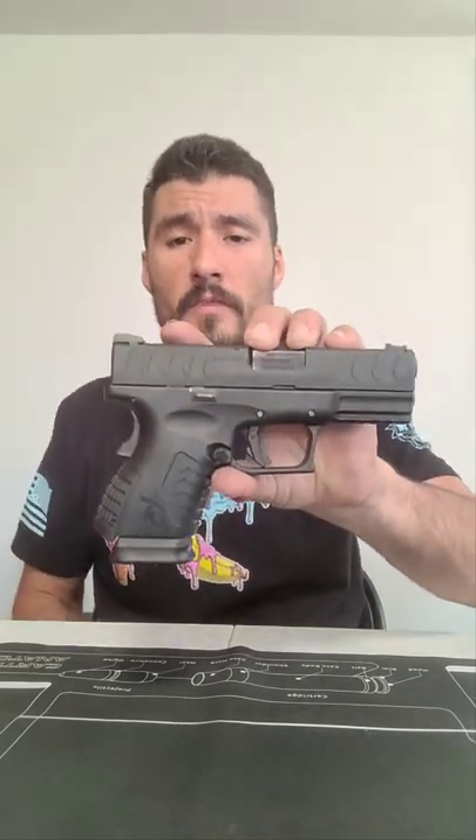If you guys want to see how I clean my firearms or some of the products that I use, drop it in the comment section and let me know. Hope you guys enjoyed it!